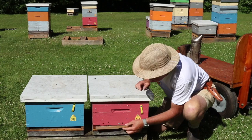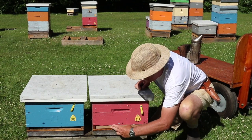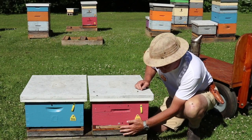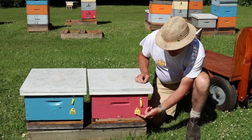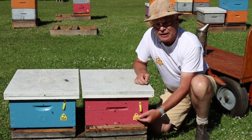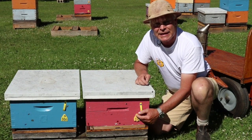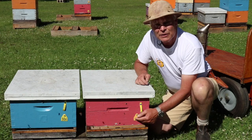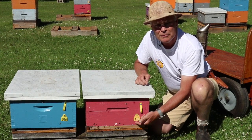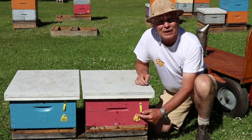We just snug that into place, and that bevel makes it wedge in and stay quite secure. Moving up from there, we've got our ID tag for our colonies. Every hive has a number, and what we use are pig ear tags — they're really durable, last a long time, and we just screw them into the hive. You can order them in whatever numbers you want, and they're easy to read in yellow and black.